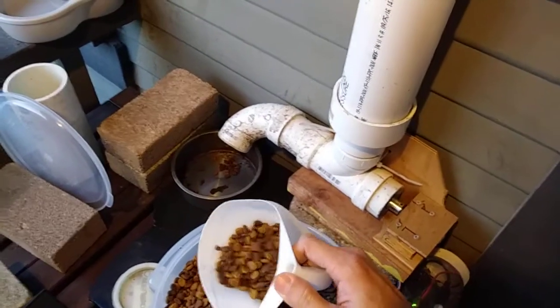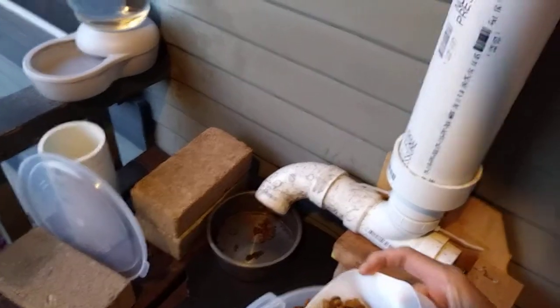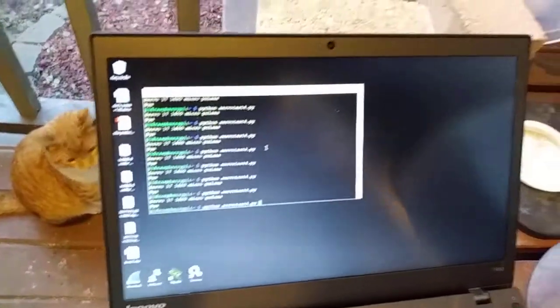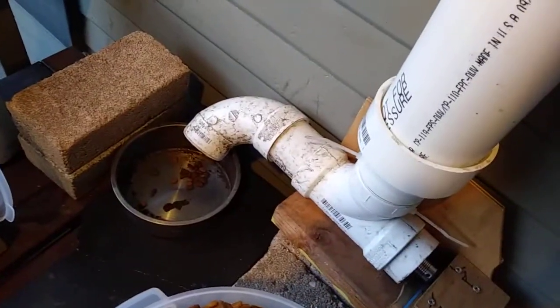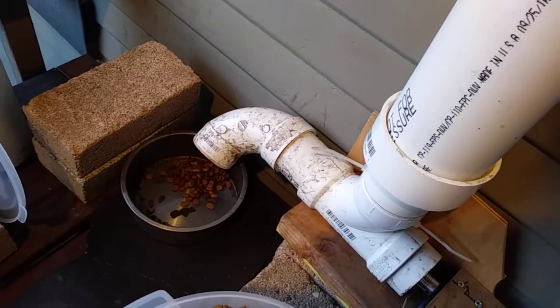Maybe I can try it out. Okay, that'll be enough just to test. I have my servo like that. Give it a couple iterations and press Enter — so that's how much it'll load for my cat.